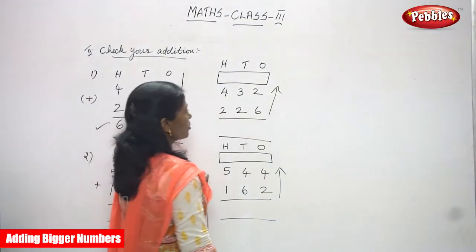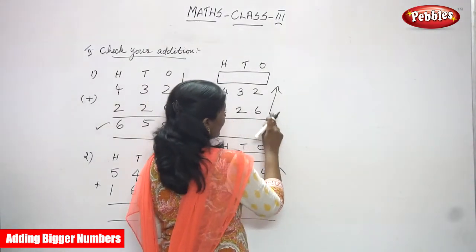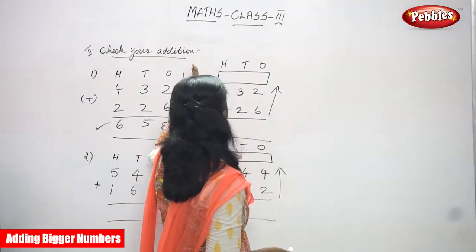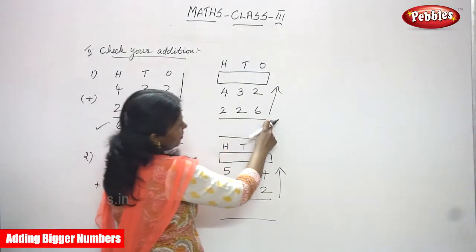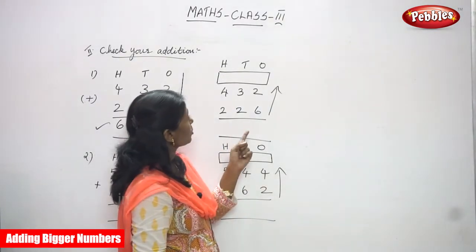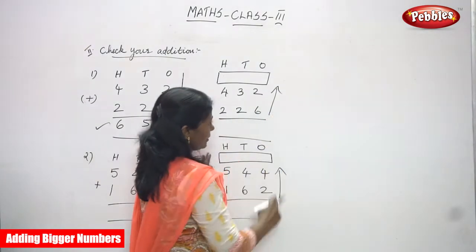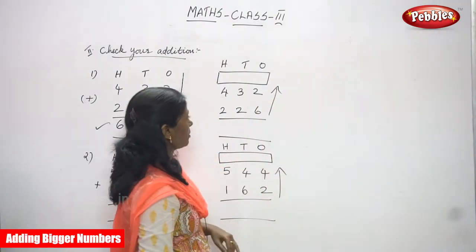Now, whether the answer is right or wrong, you have to do the check method — 'Check Your Addition.' First you added top to bottom, up to down. Now we are going to add down to up. This arrow mark indicates top to bottom or up to down; this arrow mark indicates down to up. We are adding the second number to the first number — that is bottom to top. We have to write the numbers according to place value and focus on the ones place first.